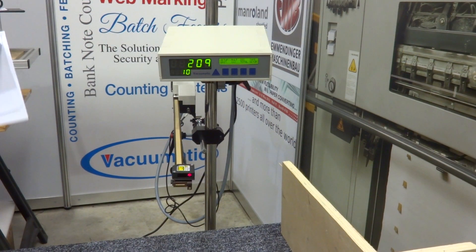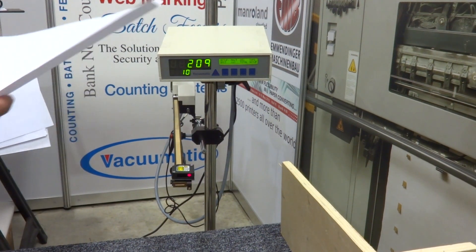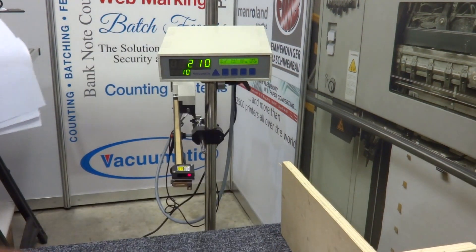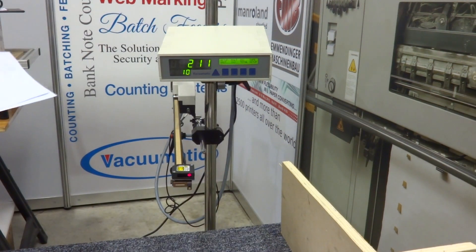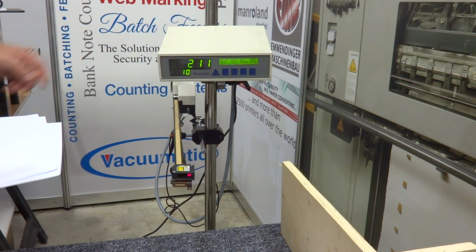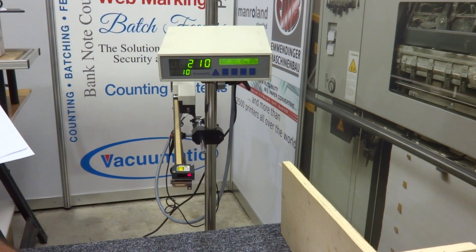We've set up a mock delivery of a sheet going past the Vacumatic Universal Tab Inserter. Using our laser sensor, we're getting a count when the sheet drops past. If I wanted to deduct that count from the totals — I'm going to take that sheet out for checking — what I need to do is press the decrement total, and that sheet is now removed from the delivery and not counted.